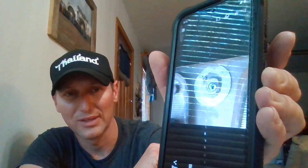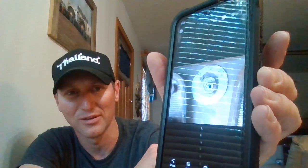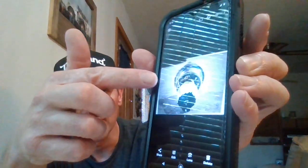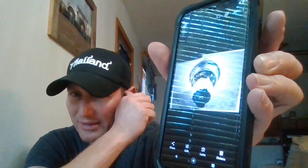Here you can see the hex nut on there — like I said, I think it's 13/16, and channel lock pliers will unscrew that. This is the brand new light switch. It's got a little nub on the side that goes through your firewall. I stuck it back in there, screwed the nut in on the inside, put the selector knob on, put the flathead screw back in, then closed the door on the front of the cab and put the two 9/16 bolts in.